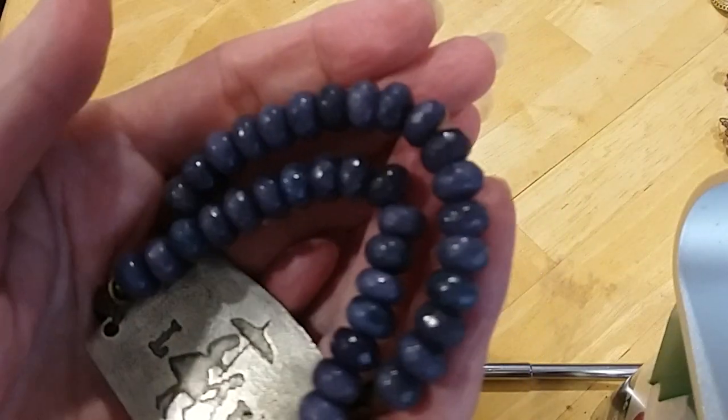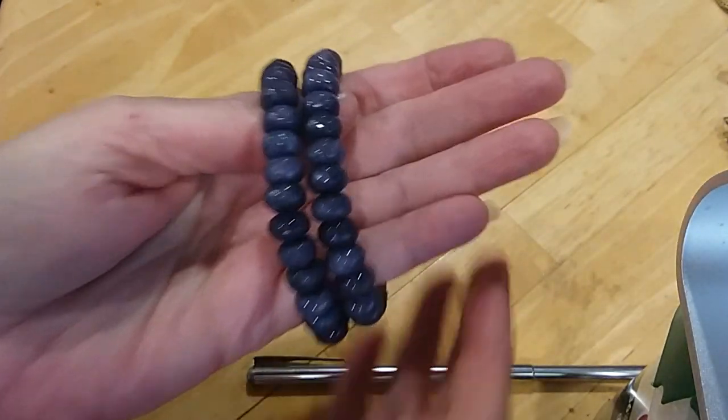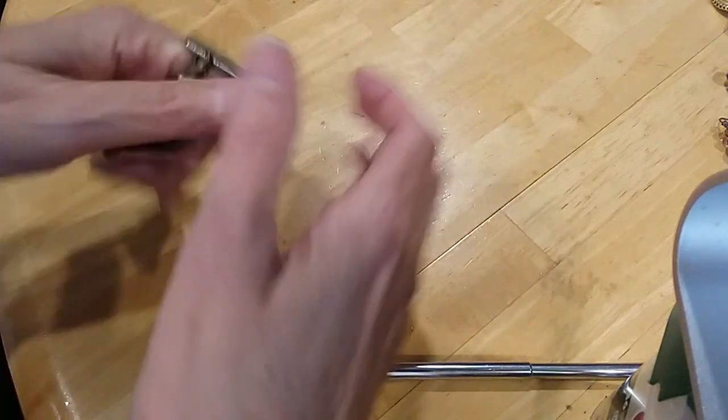I don't know if these stones are labradorite or something else. They might be amethyst because they are purplish in color. Very pretty — definitely stone.